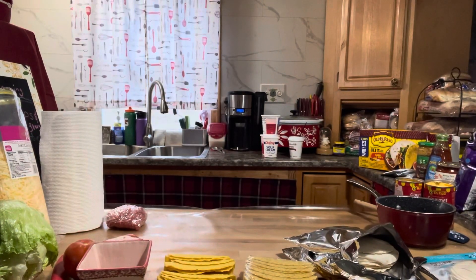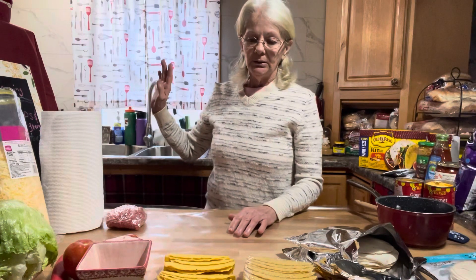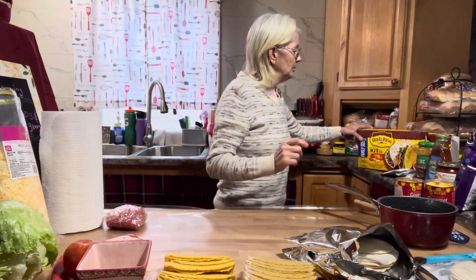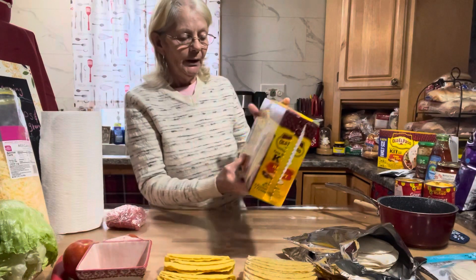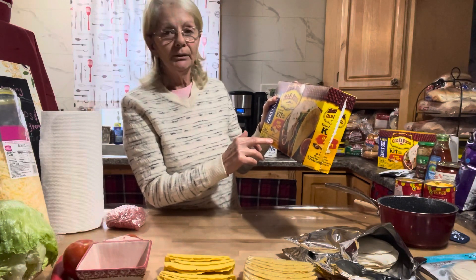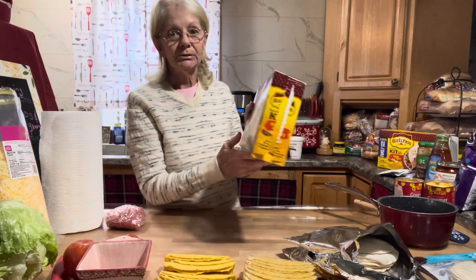The four pounds of ground beef is cooking. I've got the four packages of taco mix and the three cups of water I need total. I also bought two boxes of Old El Paso — inside each box it comes with 12 taco shells, 10 flour tortillas, two pouches of mild taco sauce, and two packets of seasoning mix.